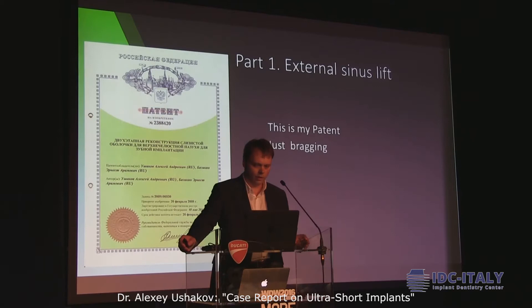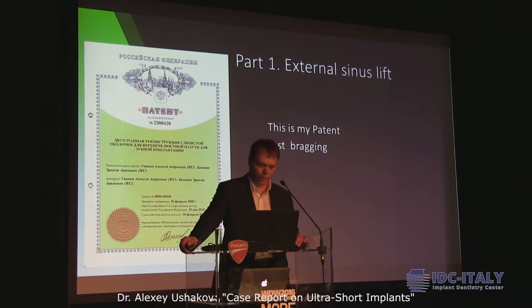This is my passion — there is a patent for this. You can use it for free. You don't need to pay here. In Russia you must pay a lot of money to use this way to solve the problem with membrane perforation.